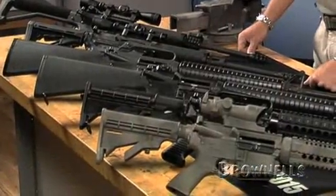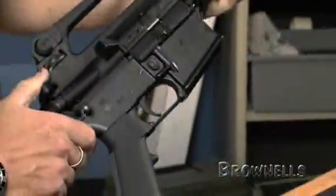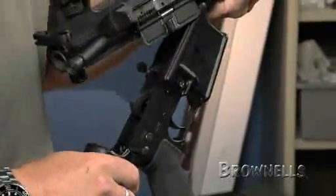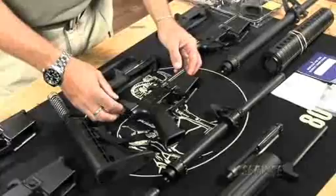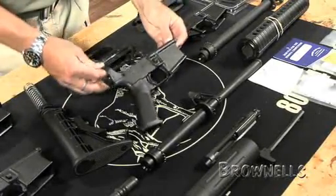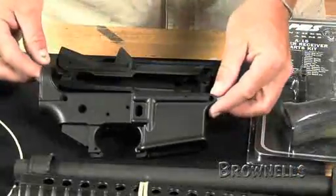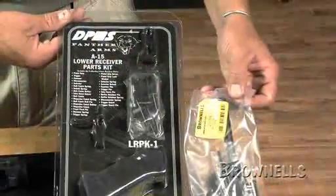Brownells makes the assembly of your AR-15 easy and gives you a great deal of choices of how to build your rifle. We have a variety of pre-assembled uppers and lowers that you simply pin together and go shoot. We also carry a great selection of uppers and lowers that have everything except a buttstock and barrel so you can install the specific ones of your choice, plus an assortment of stripped receivers and package parts kits for all the sub-assemblies for your rifle from buttstock to triggers, or we sell each of the individual components of your AR-15 separately so you can pick and choose the ones that you want.